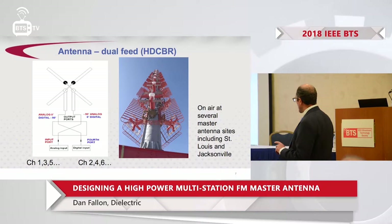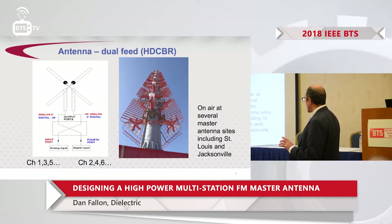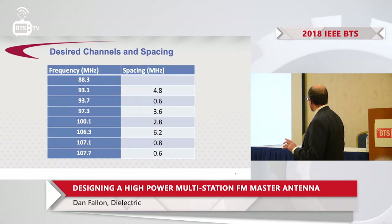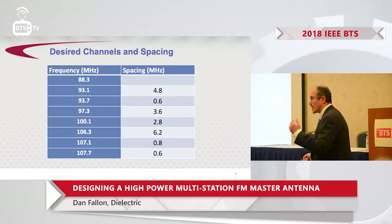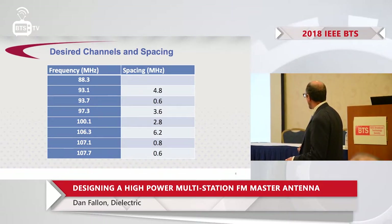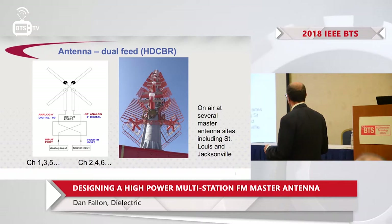What we're going to do in this case is put one input for a first set of channels and the second input for the second set of four channels. We take every other channel by frequency: 93 goes to input 1, 97 to input 1, 106 to input 1, 107 to input 1. Basically, you end up with even and odd channels assigned to each input of the antenna.